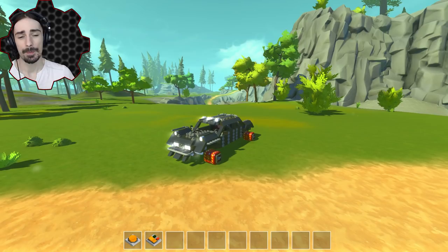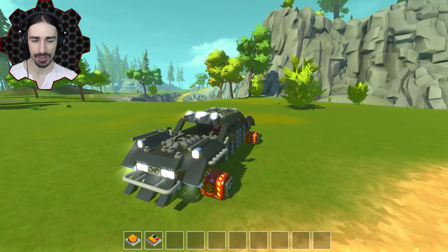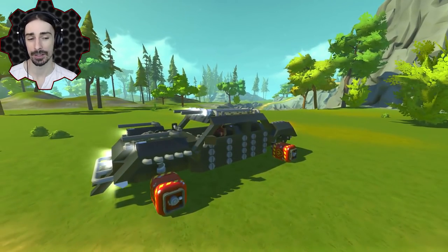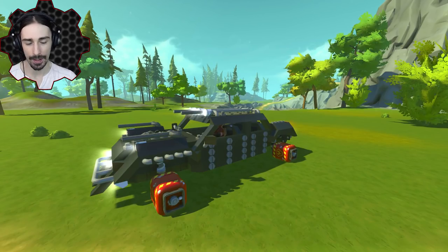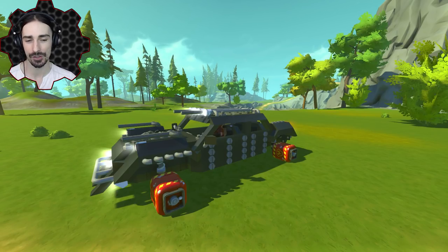Welcome ladies and gentlemen, I'm Scrapman bringing you another episode of Scrap Mechanic. Today we're going to be expanding on something we've done previously — the bomb wheels — and we're going to make a challenge out of this. I'm going to experiment with different designs to basically use bombs as wheels and see what design can get us going the quickest without exploding.